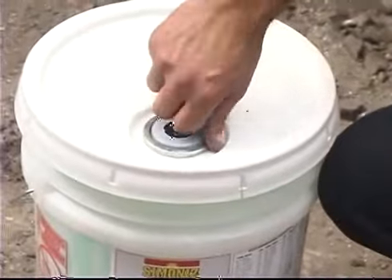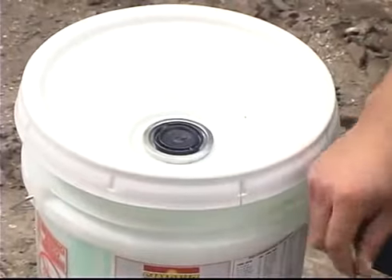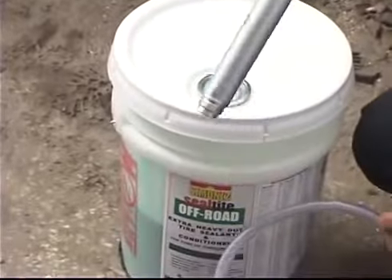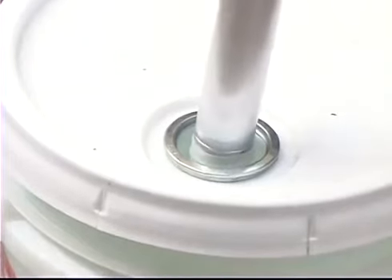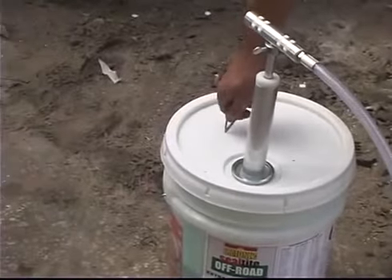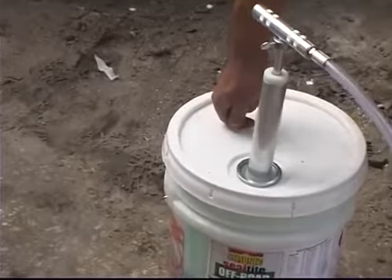Open the pour spout on the 5-gallon pail lid. Insert the pump into the pour spout by pushing it through. Make a small hole in the top of the pail for venting the pail.